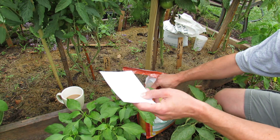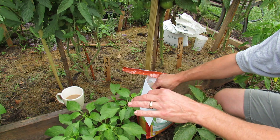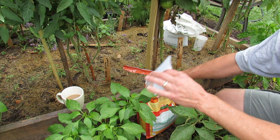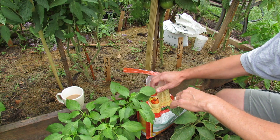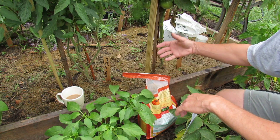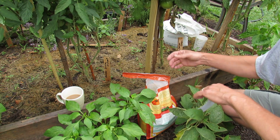I'm actually doing some of these plants with totally organic fertilizer and some plants with totally chemical fertilizer. I can tell you right now I can't tell the difference between the plants, but my belief is that organic products really help support the life in the soil. So I'm giving it a try.